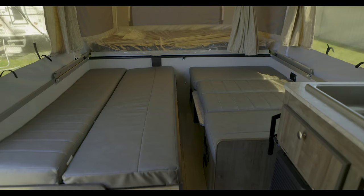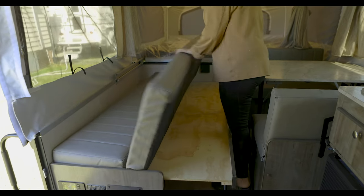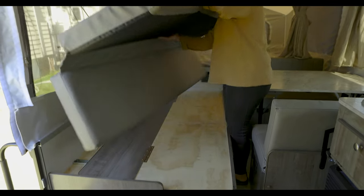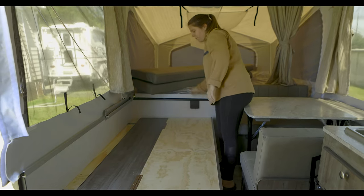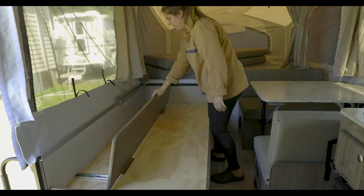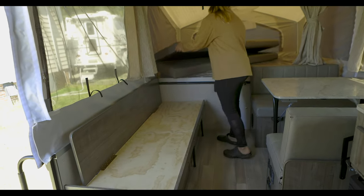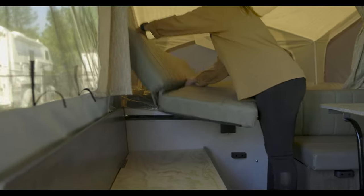Once that's done, we'll work on getting the dinette and couch set up. Start by moving the cushions on the couch off onto one side of the bed. This will allow you to pull up on the backrest and push on the seat to move it back into place. Then just put your cushions back into place and you have a couch.